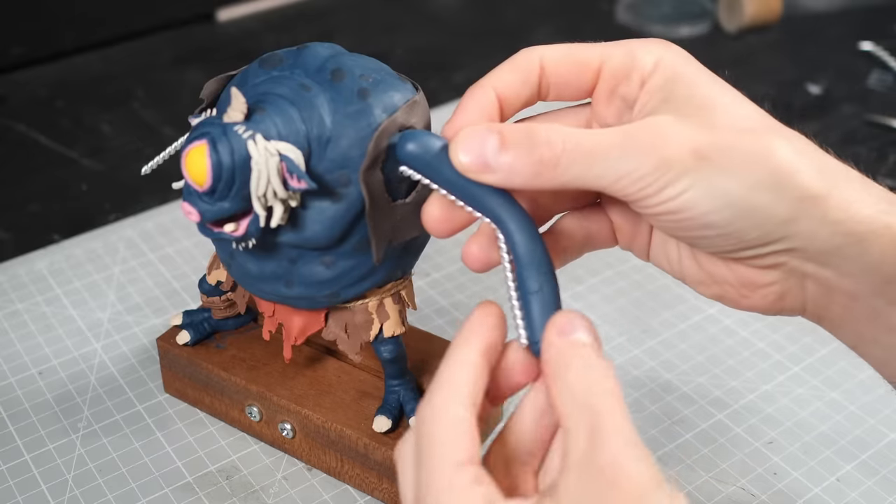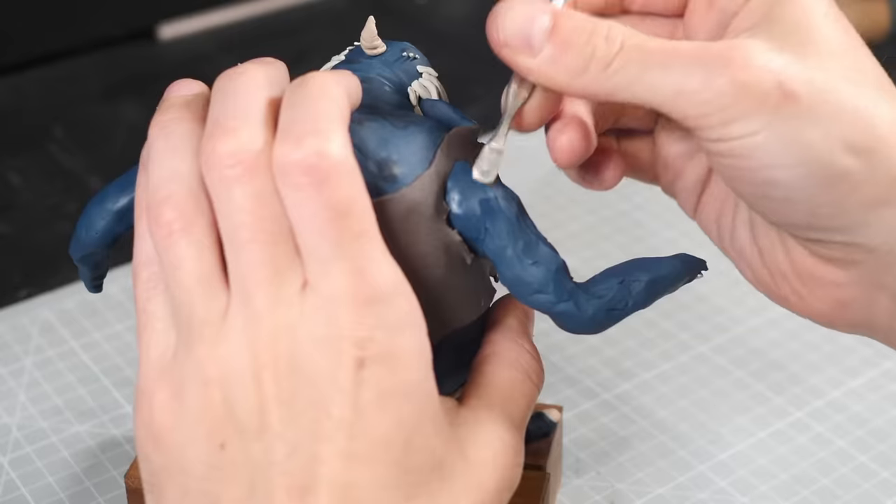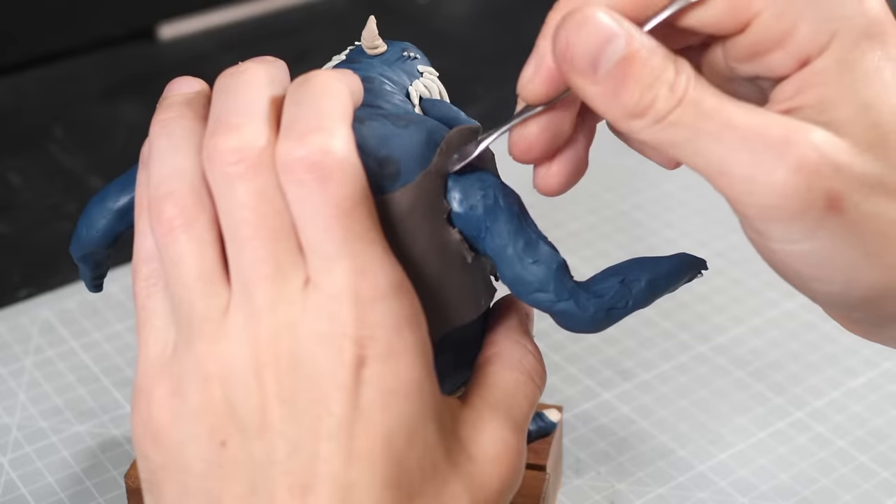And by gun show, I mean I'm going to roll out some oddly shaped blue noodles and give them the teeniest bit of muscular definition, then cover most of it up with pockmarked wrinkles.